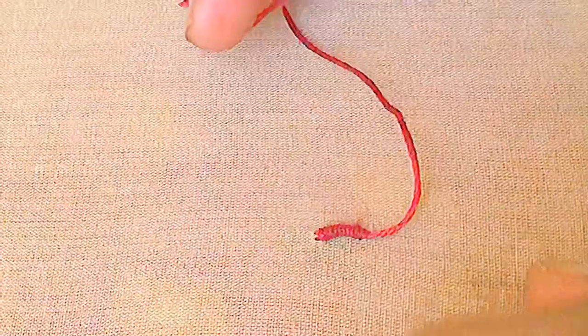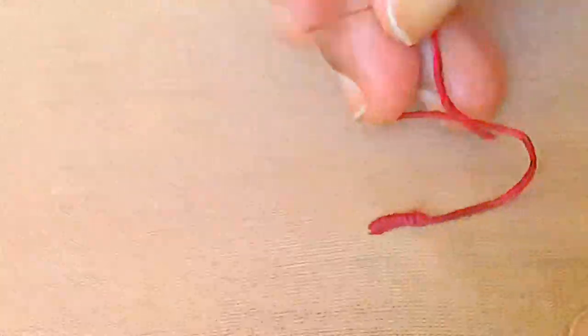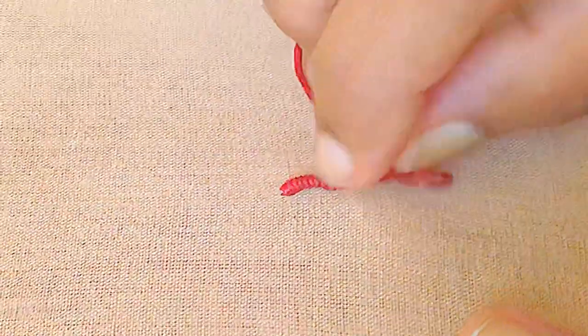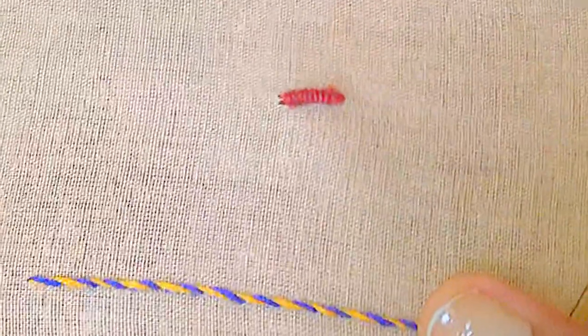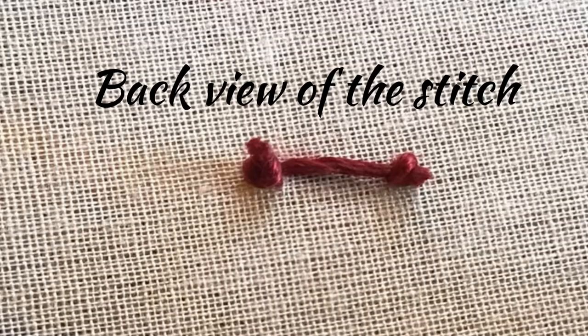This looks like a caterpillar. Insert the needle at the end point and you can make a knot below the fabric. I hope you understood the stitch clearly. This is the back view of the stitch.